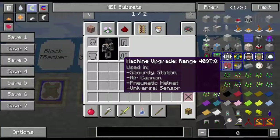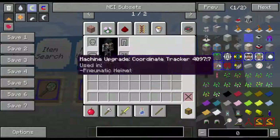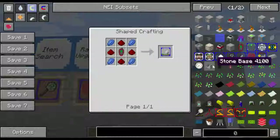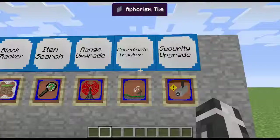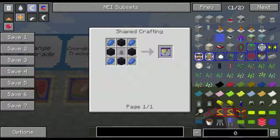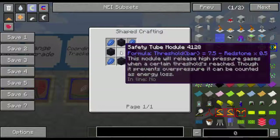Range upgrade — you're going to use a lot of these. They're primarily used in the security station, the air cannon, pneumatic helmet, and the universal sensor. You're going to make a lot of these, I guarantee it. So here's four lapis, four arrows, and a bow. Coordinate tracker is used in the pneumatic helmet only — you've got four lapis, four redstone, and one GPS. And then the security upgrades — they're used in the security station and pneumatic helmet for hacking and security purposes. In other machines, if it gets to a certain pressure, the machine will relieve the pressure out of itself. These are kind of expensive — four obsidian, four lapis, and a safety tube module.